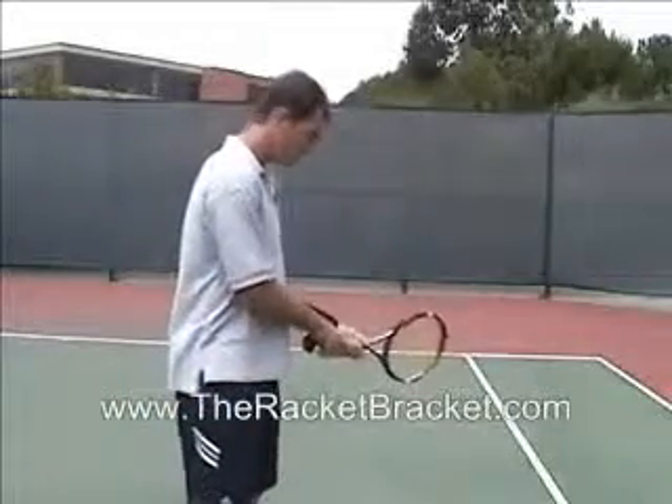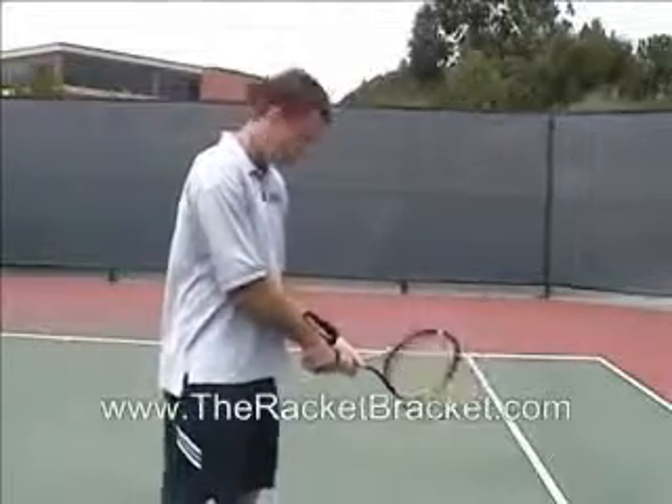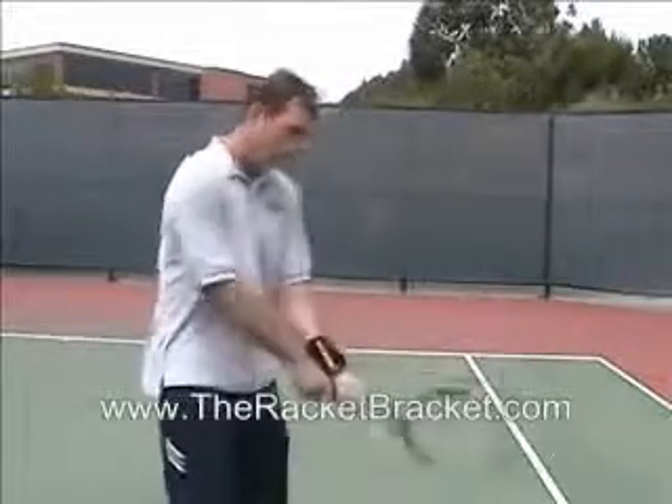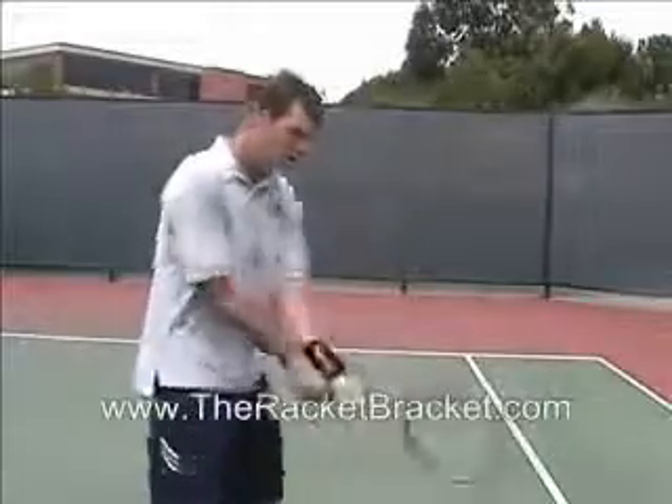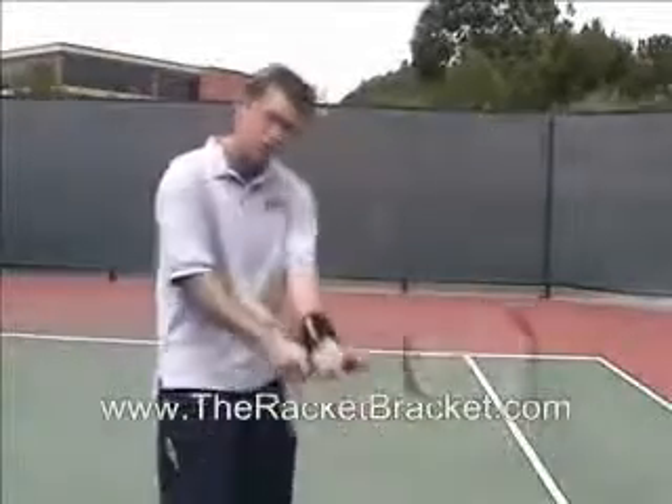Once I get that down, I can push the racket bracket up the handle, put my right hand on the handle, and now I have two hands going through on the two-handed backhand, moving as one piece — just what you want.